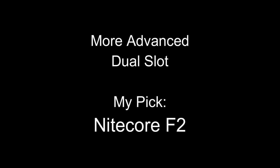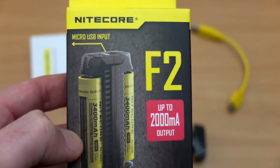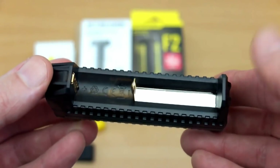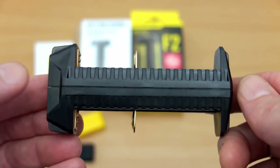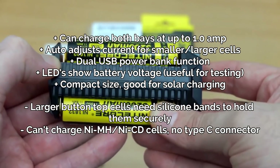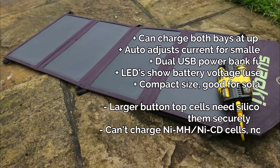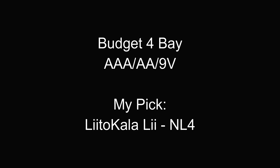For a dual slot, more advanced option, I go with the Nitecore F2. A couple of reasons for this — personally I am a big fan of the power bank function, I use that quite a lot. It also means you can swap out the batteries later on, so you're not stuck with the cells when they're worn out like with a normal power bank. You've got the voltage check and it also has a good charging speed of one amp per bay. The only downside is it doesn't charge nickel-metal hydride or nickel-cadmium, but it's a nice little charger for the power bank and for solar charging.